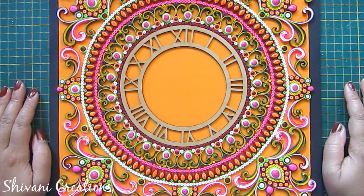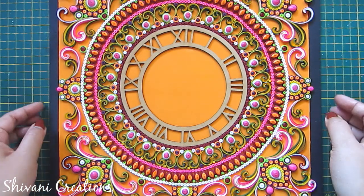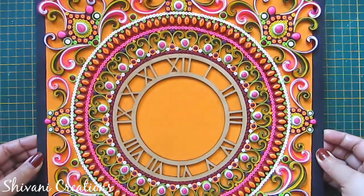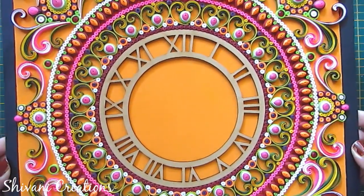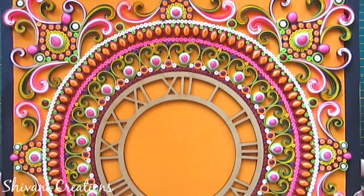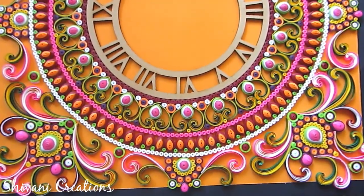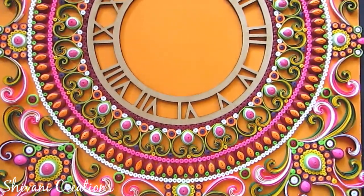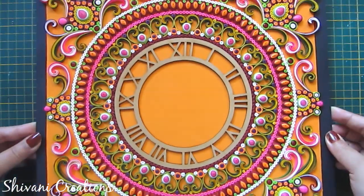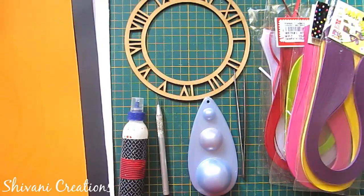Hi friends, this is Shivani here. Welcome to my channel Shivani Creations. Today I am showing you how to create this very beautiful and attractive paper quilling wall clock with an intricate ornamental quilling pattern. I will show you each and every step in detail, so without any delay let's get started.